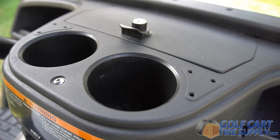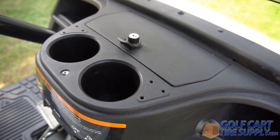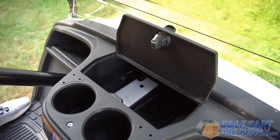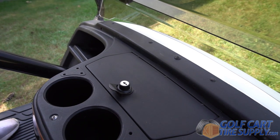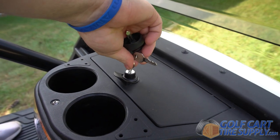The dash insert features two cup holders and a lockable storage cubby along with T holders. The center cubby is the perfect place to store items while your cart is parked. The cubby protects your items from the elements like rain, and features a locking mechanism with included key set to protect your valuables.